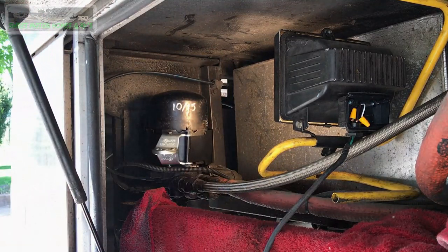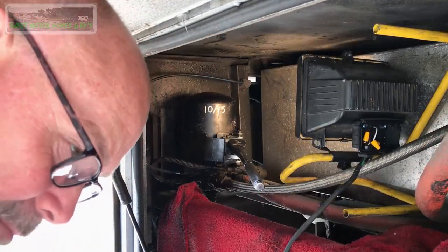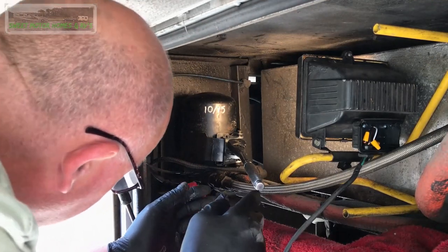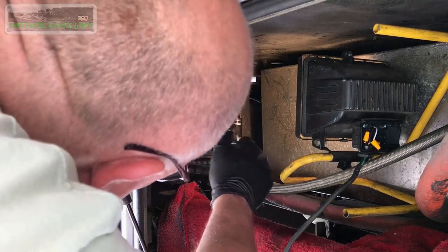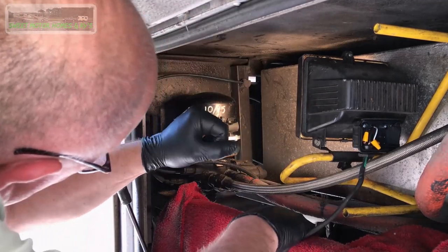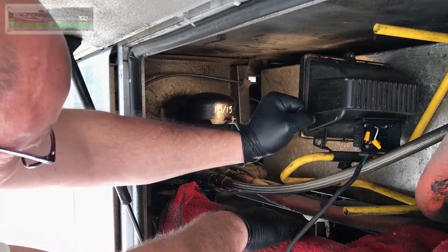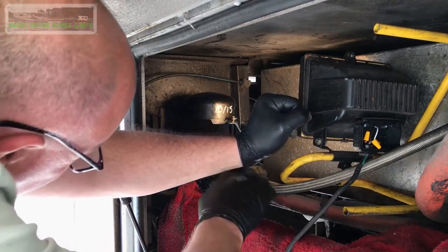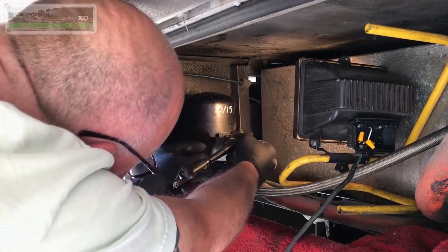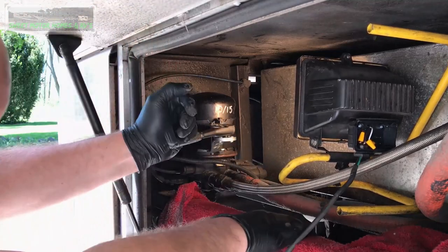We're going to use half-inch tools on this. I'm sure I'm going to block your view as I'm doing this, but we're going to try not to do that. Look at that torque. It's not a real easy thing to get to, but you can get it — it's moving.